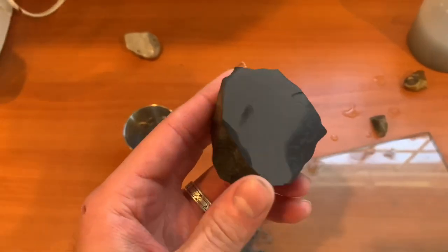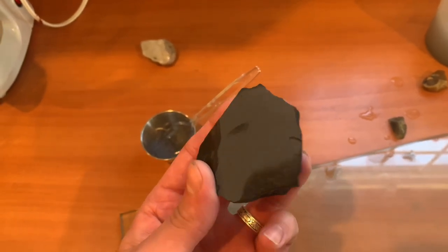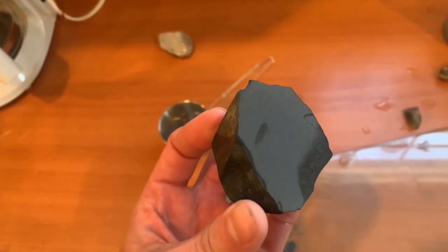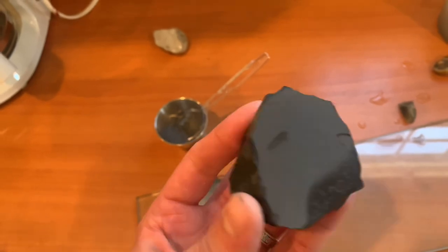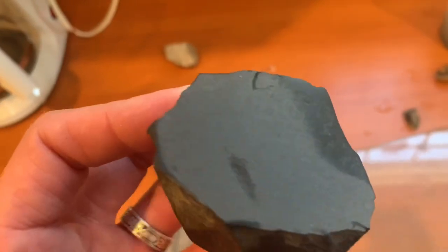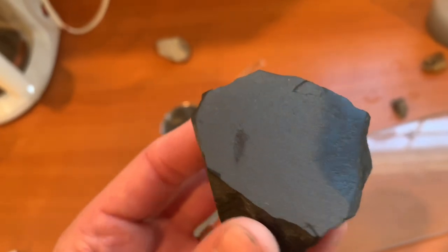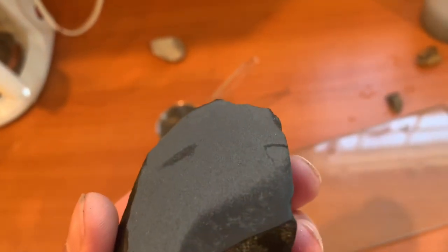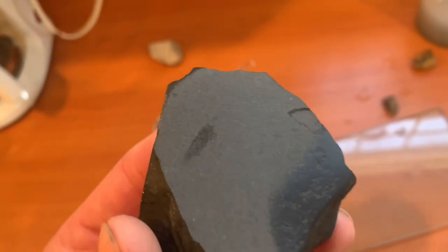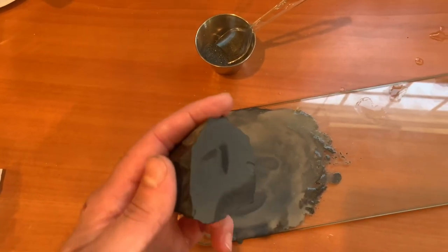Okay, so after about ten minutes, this is what we're dealing with. It's definitely getting flatter. Got to see if I can work on that spot right there. It's crazy that this actually works. Takes a long time, but now I'm committed to this and we're going to smooth this thing out, make it nice and flat. A couple little spots there I've got to work on, but this is very smooth. All right, let's keep doing it.